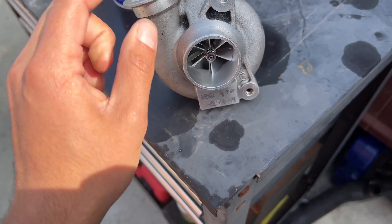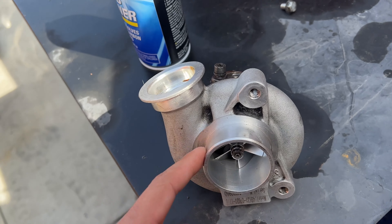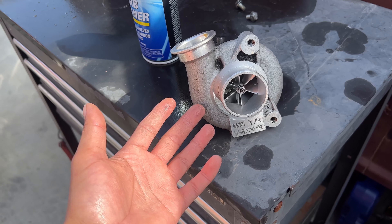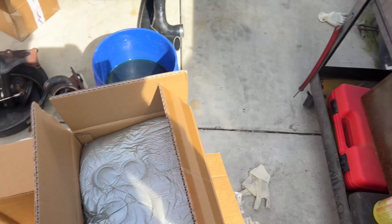I tried rebuilding them but I couldn't, because these are some Chinese knockoff where they take half TD03 parts and half TD04 parts — so rebuilding just wasn't possible.